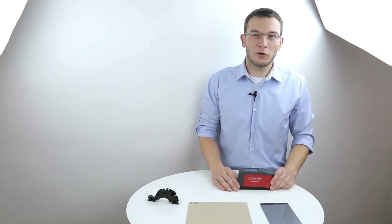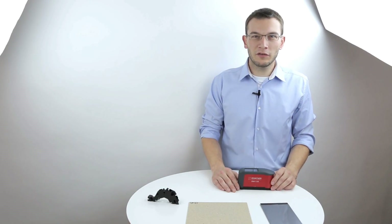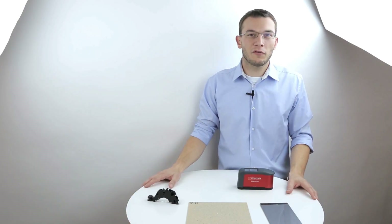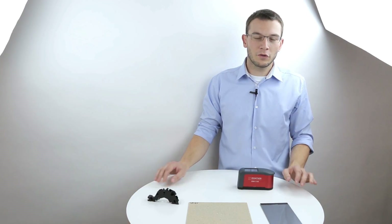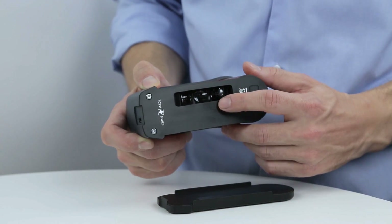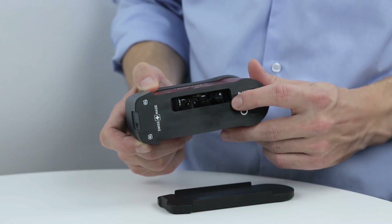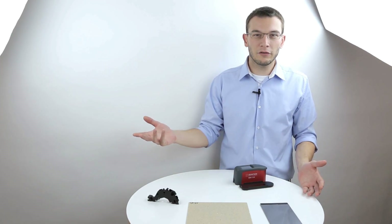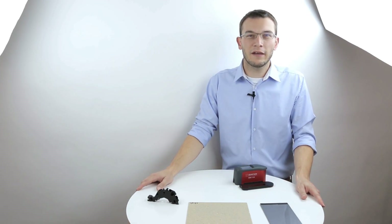With the ZGM 1130, all kinds of smooth surfaces like wood, plastic, metal and other types of coatings can be measured. The device incorporates up to three angles — 20, 60 and 85 degrees — which makes it suitable to measure the whole range from low to high gloss together with reflection haze within one device.